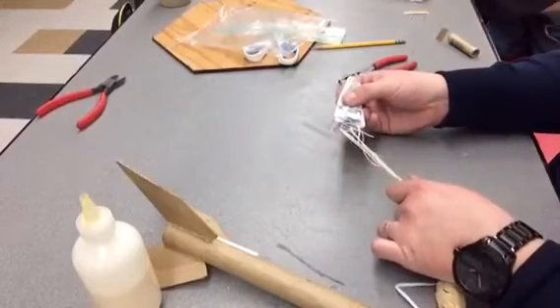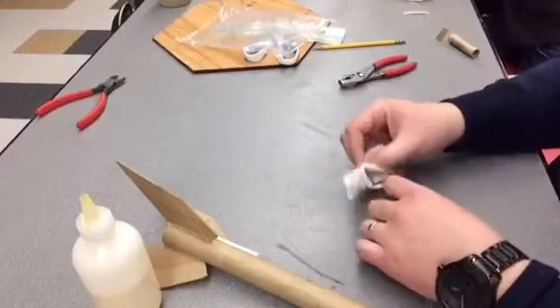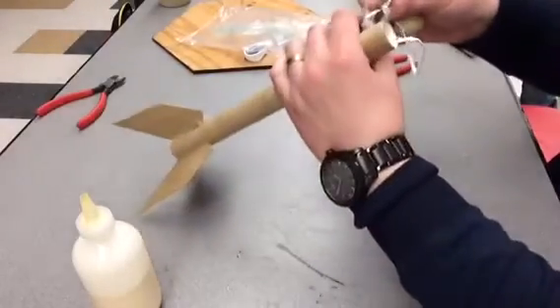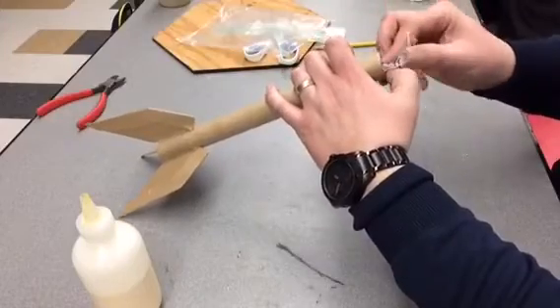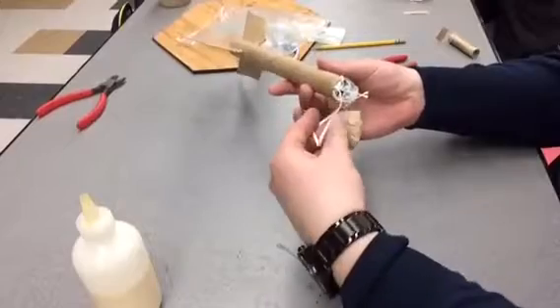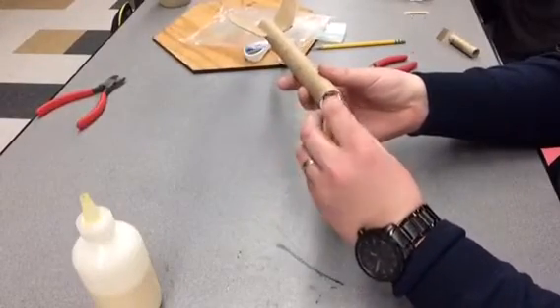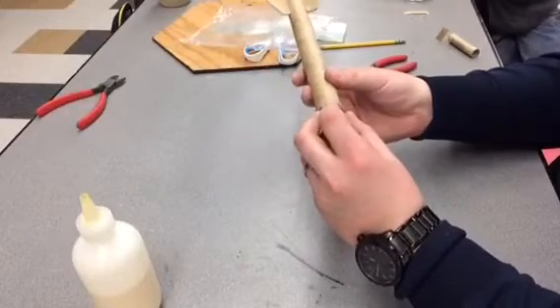Keep it pretty much as small as possible. All we'll do is kind of wrap our string around it and then place it inside our rocket like that.